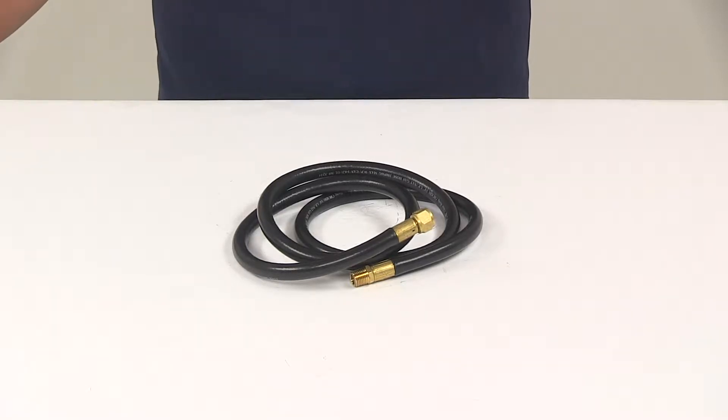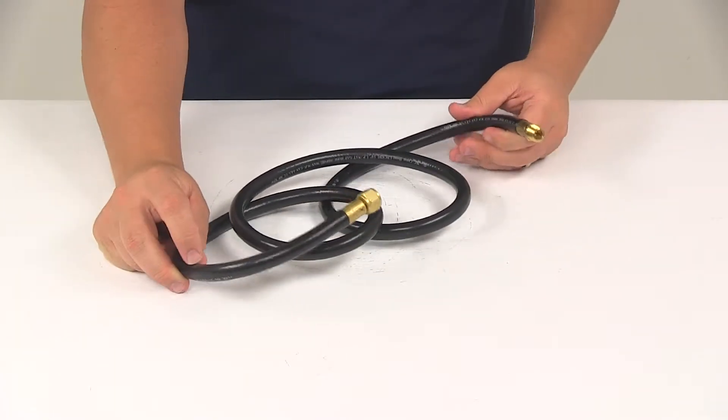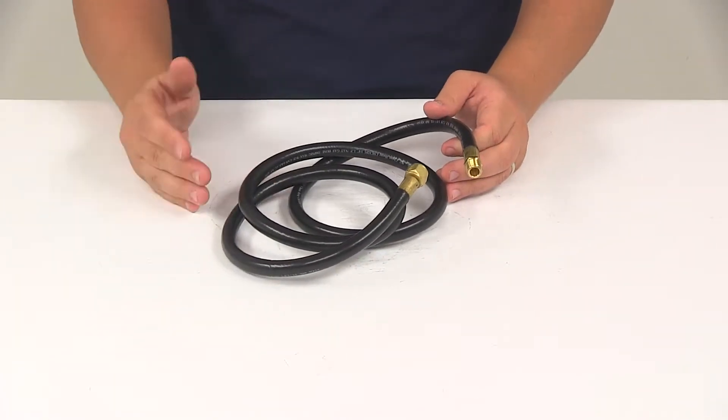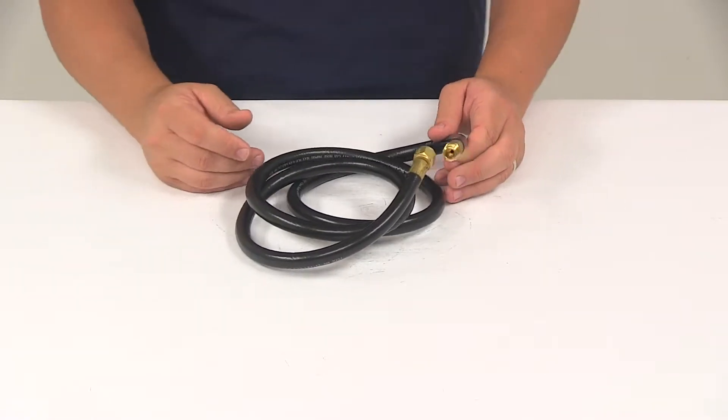Today we're going to be taking a look at the Camco Propane Appliance Extension Hose. This is a five foot long extension hose that's going to give you freedom to use your portable propane appliance farther away from your 20 pound or 30 pound refillable propane tank.